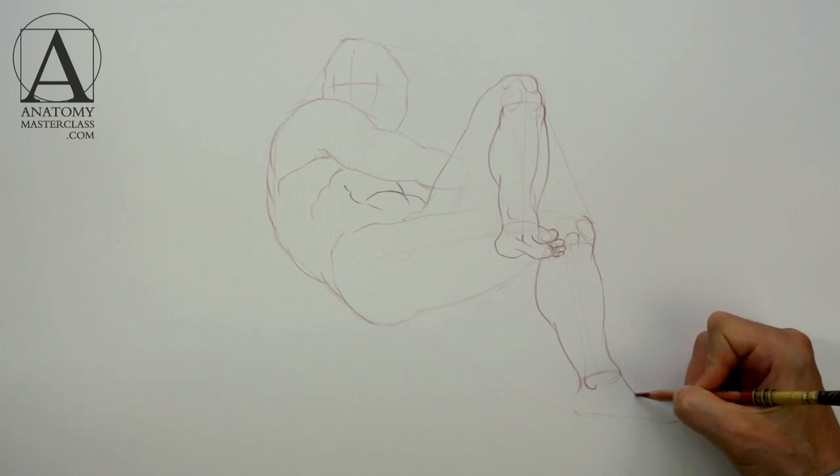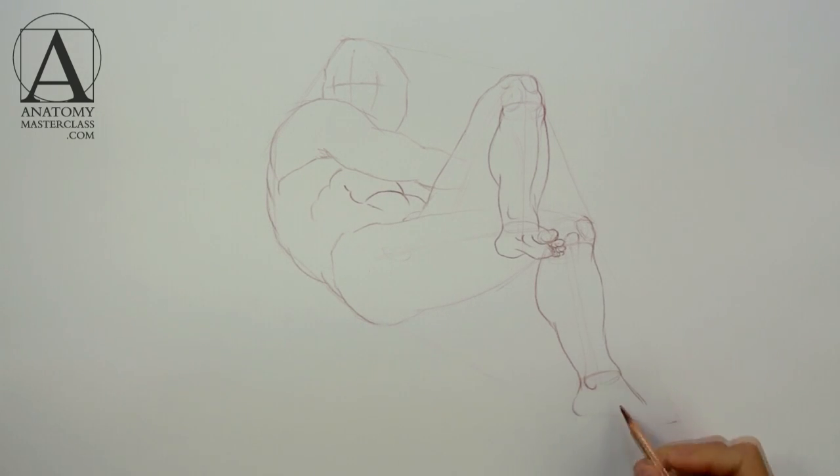The right foot is less foreshortened — we see it from the side. This gives a characteristic outline to the heel and arches of the foot.